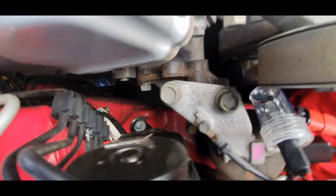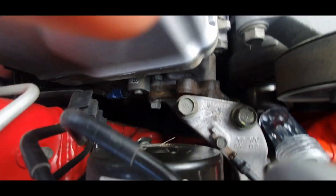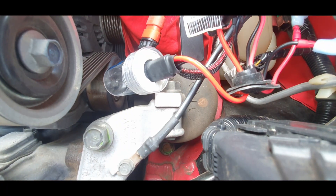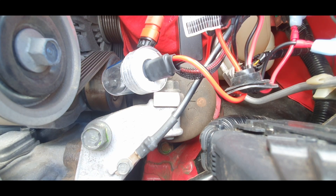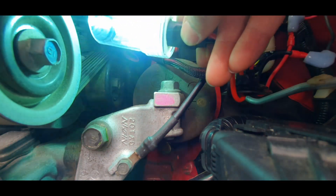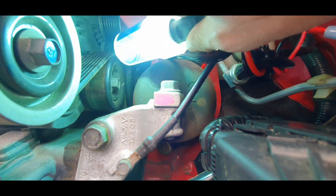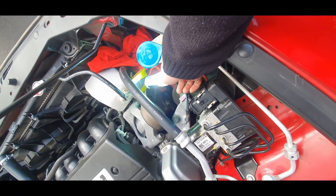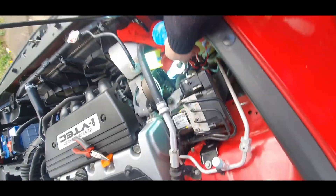Alright guys, moment of truth. I'm going to try and mount my phone somewhere so you guys can see it. All I'm going to do now is turn it on — low beams. And it's on! There you go guys, that is a working light and that thing is bright. It might look blue in the video but it's actually white. So it definitely is bright and white guys, and that's how you do it. All you need to do is mount it up.